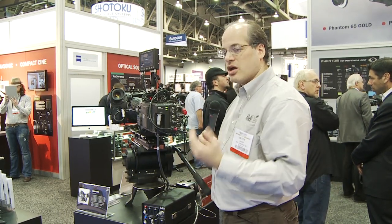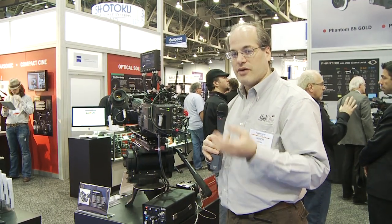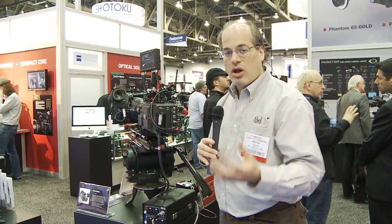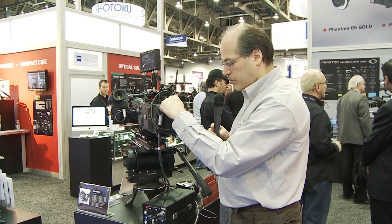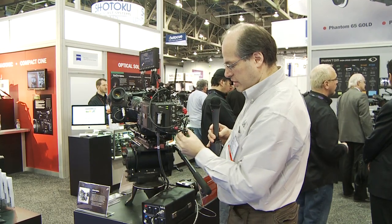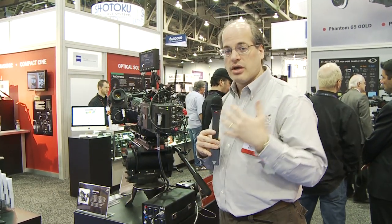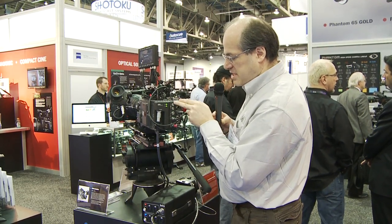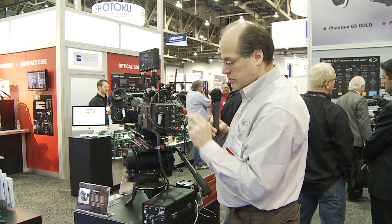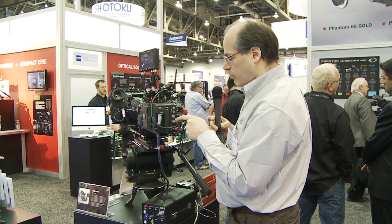We can provide 300 watts of 24 volt and 300 watts of 14.4 volt all at the same time. We can come out to the Anton Bauer plate — we have 24 volt power running this Alexa camera here. We can also do it for the Flex or other cameras that shoot 24 volt. We have two ARI standard connections for 24 volt accessories and two Phantom standard connections for 12 volt power.